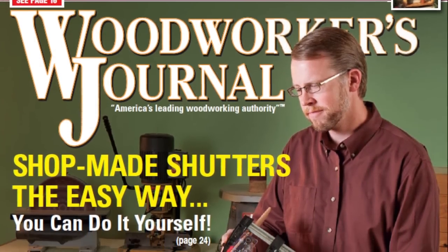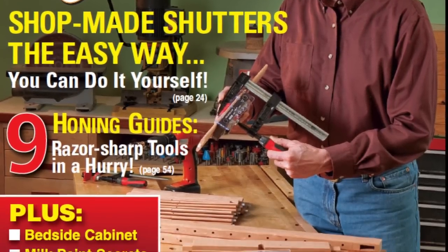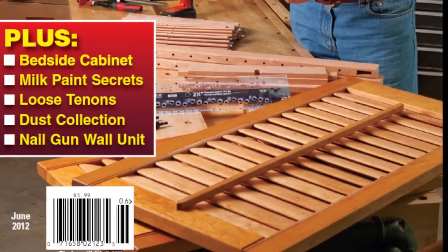As spring turns to summer, our new May-June 2012 issue of the Woodworker's Journal, on sale at newsstands May 1st, should get you going on some enjoyable and practical summertime projects.